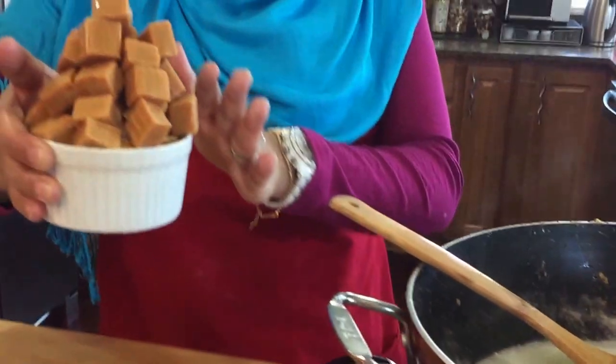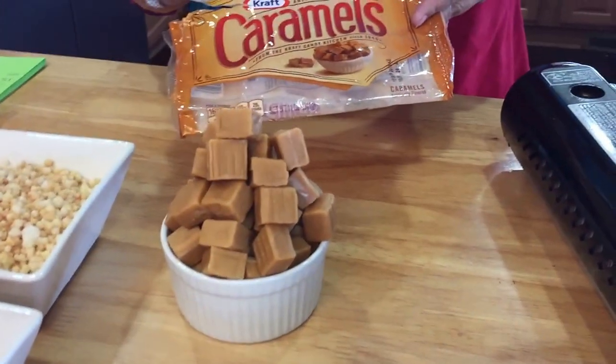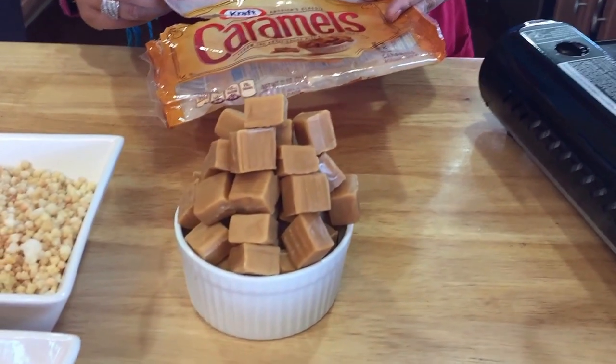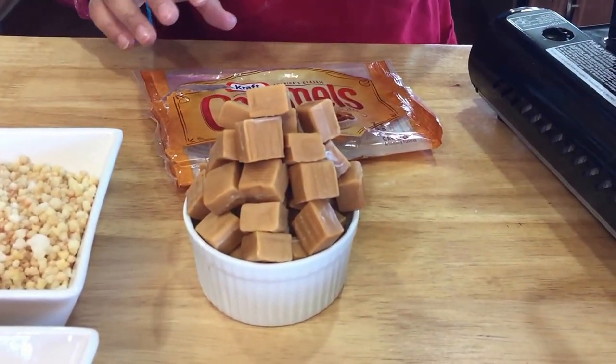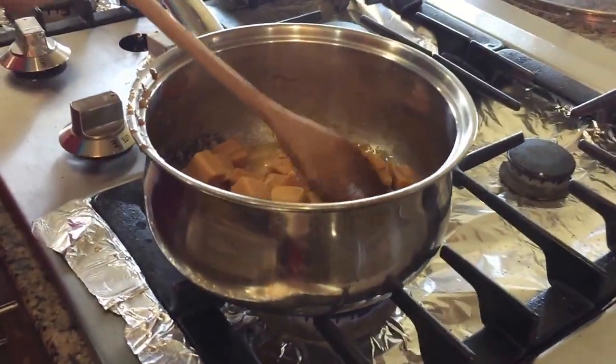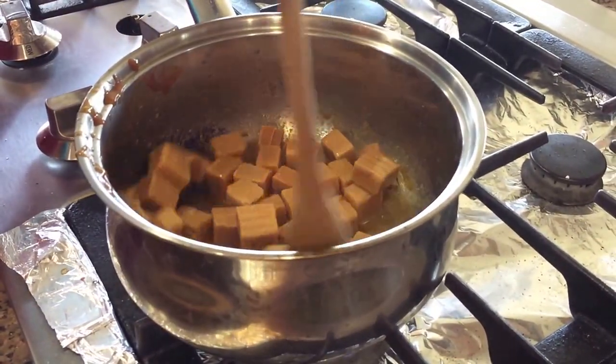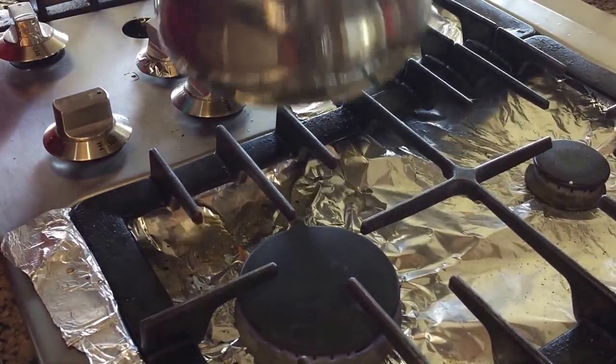I have one and a half cups of caramel pieces — the Kraft caramels — and I used a little bit more than a bag. I'm going to go ahead and toss this in so I can show you the other things while this is melting. Make sure you keep a close eye on this so it doesn't burn — it's on really really low heat and it's going to melt very slowly.